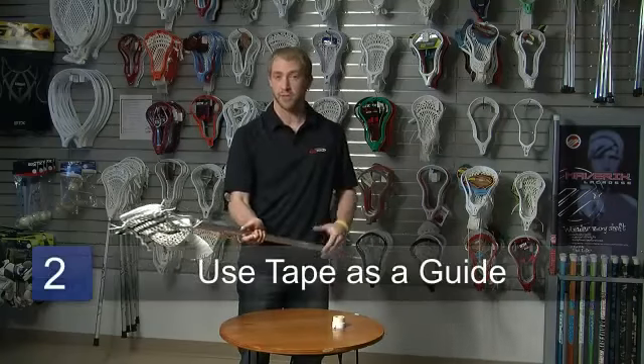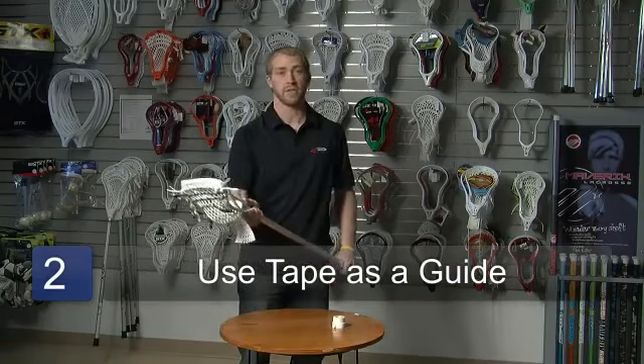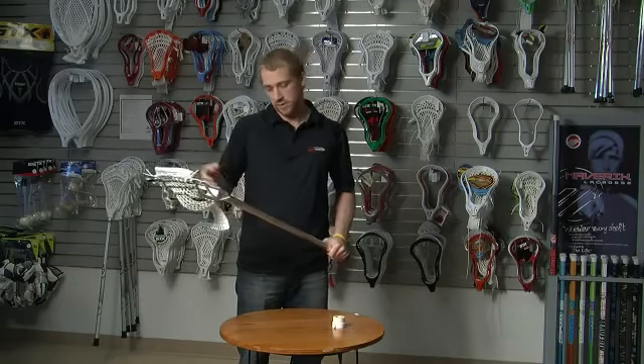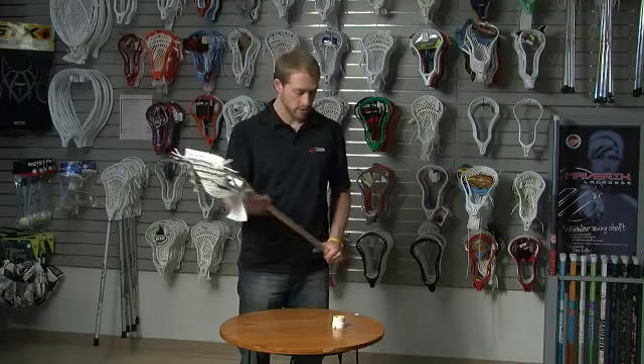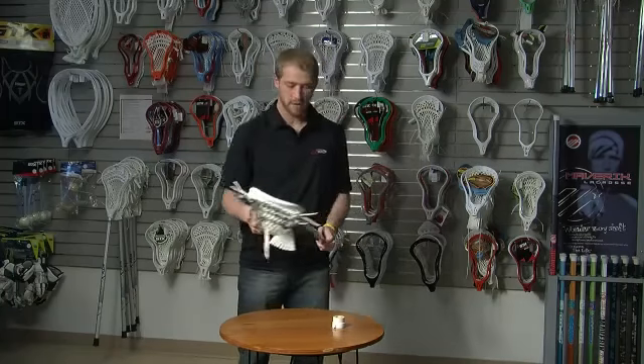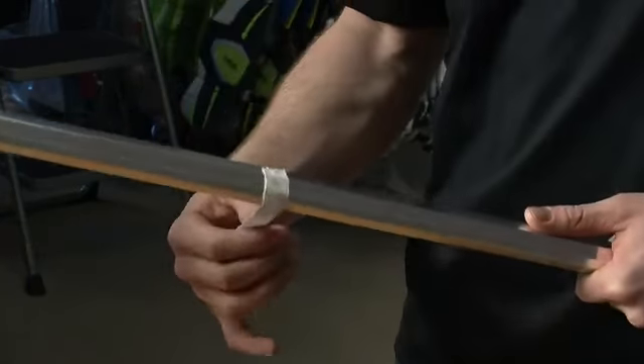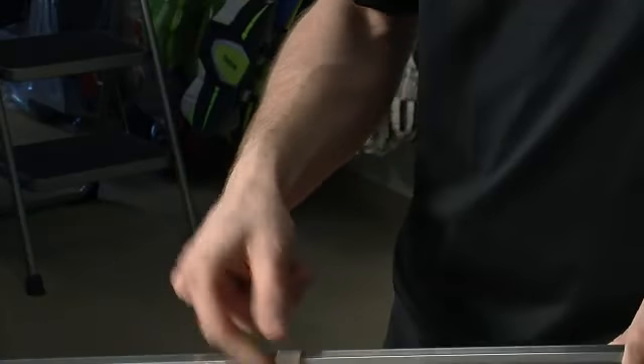Some people, what they like to do is actually take a piece of tape — especially in the learning process for beginner or intermediate level players, and you'll even see some advanced players use this — so they don't have to think about where they put their hands. All they do is take a small piece of tape, and if they're going to be catching the ball, about right there, gauge where the thumb's at, and just place this piece of tape right there.